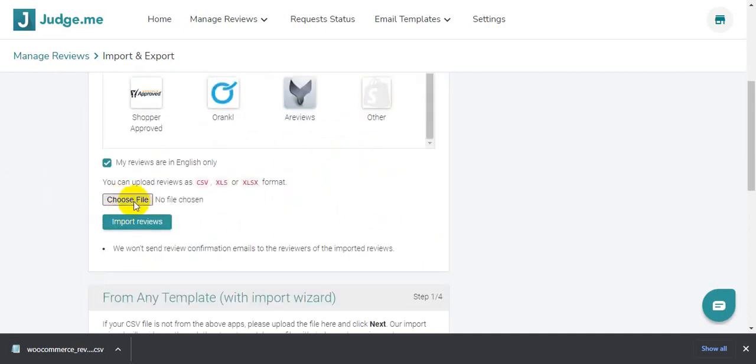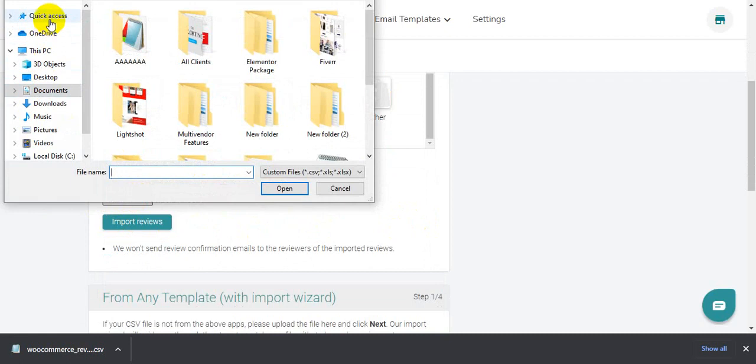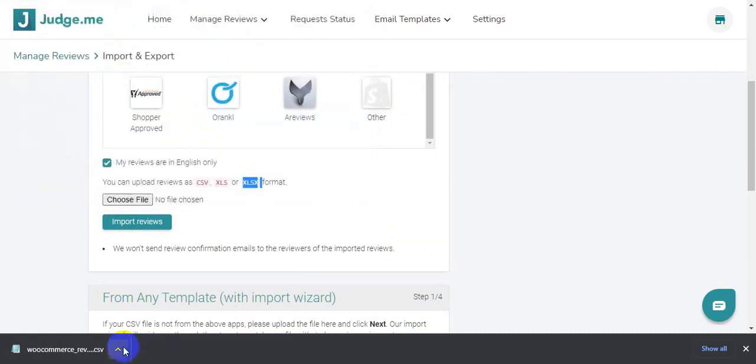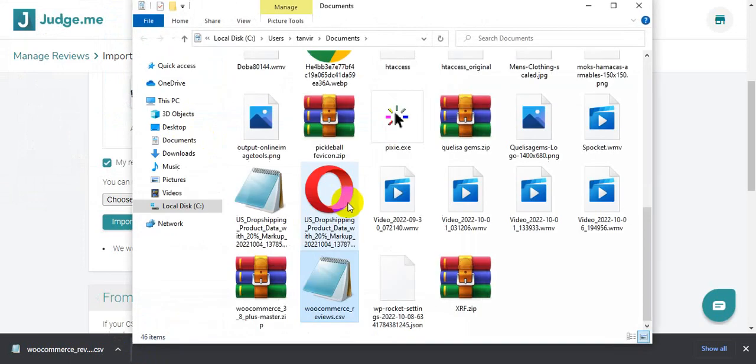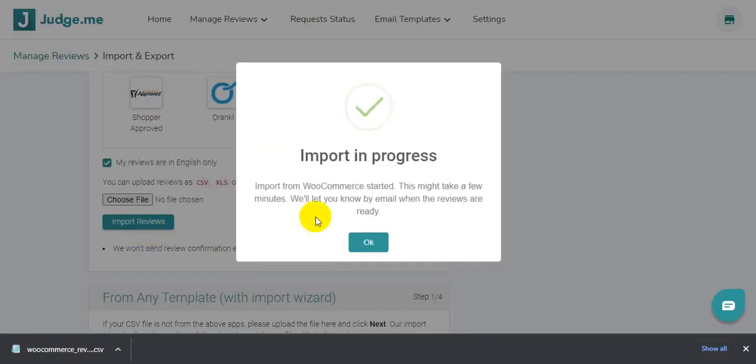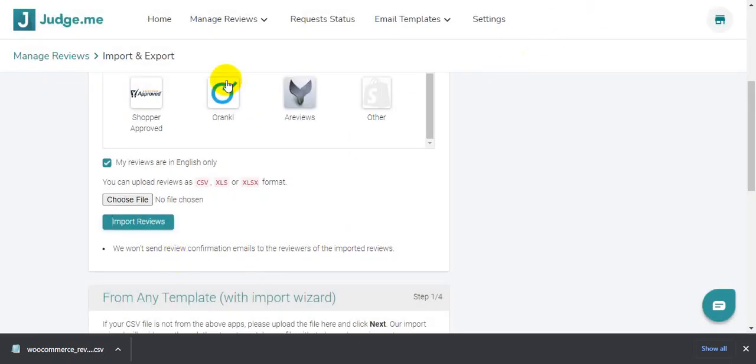Here is the CSV upload area — you can add CSV, XLS, and XLSX format files. I'll click to choose my file. This is my file. I'll drag and drop it to show you — okay, just import the reviews.